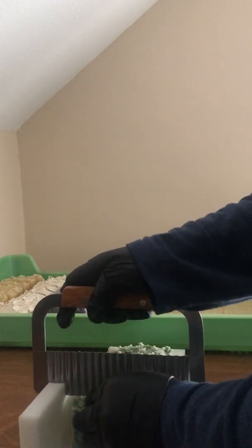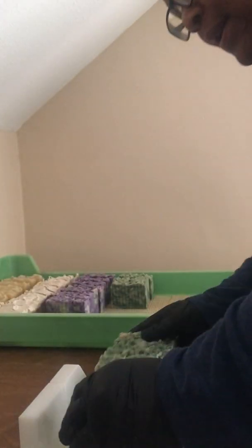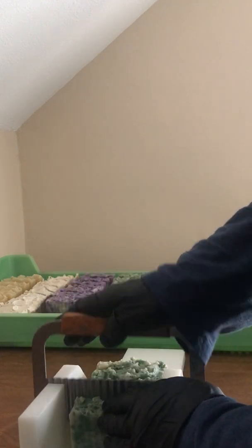It smells so good — just smelling it while cutting is sort of clearing out my sinuses. This one is a hot process soap, and I do double batches of it since that fits in my crock pot at one time. So it actually gets 16 bars at a time. You can split it and do 8 of one scent and 8 of another, but I usually just do 16 of one scent — it works out easier for me.